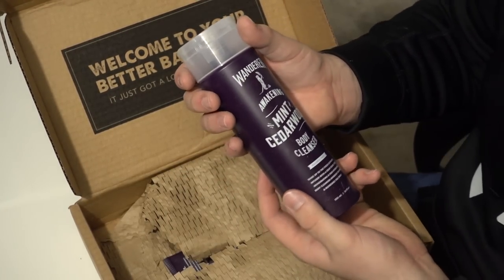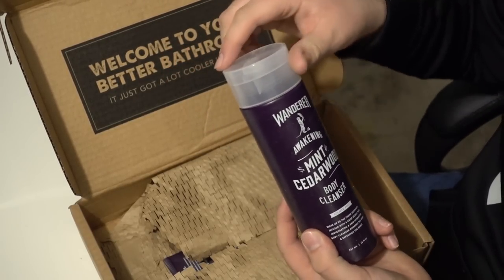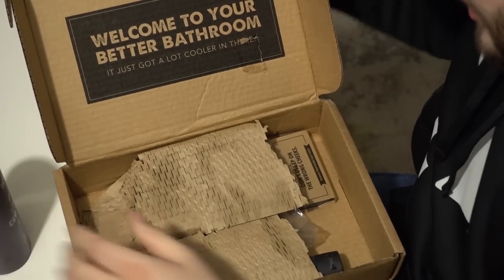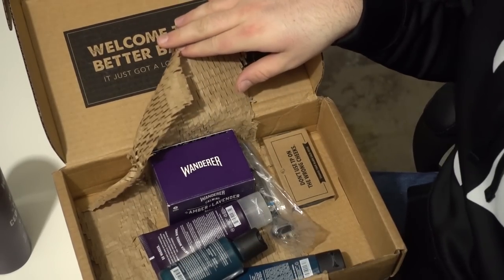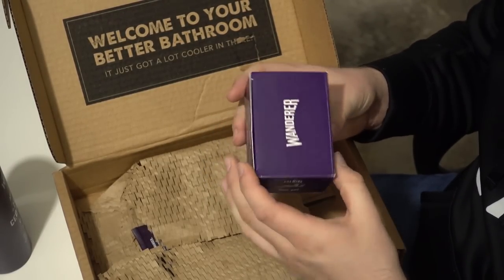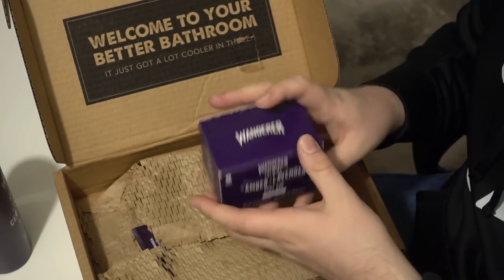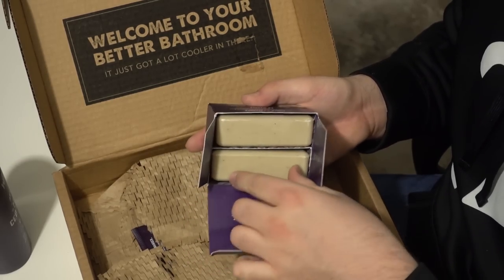This is a body cleanser — we've got Wanderer Awakening Mint Cedarwood. These are two brand new flavors, you're gonna love them just like Christmas. It comes with this little satchel. There are so many more bottles. Amber and lavender! This is a body bar. I actually do not use body cleanser that often — I am all about the body bar, and it comes with two of these bad boys.